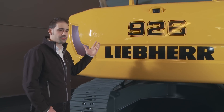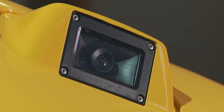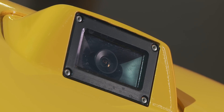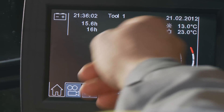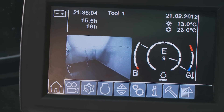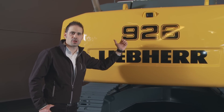Here we are at the back of the machine with the new counterweight design and the integrated rear view camera as standard. This rear view camera transmits its image directly to the touchscreen display inside the cab. The camera is integrated right into the swing radius so that it is protected from damage.